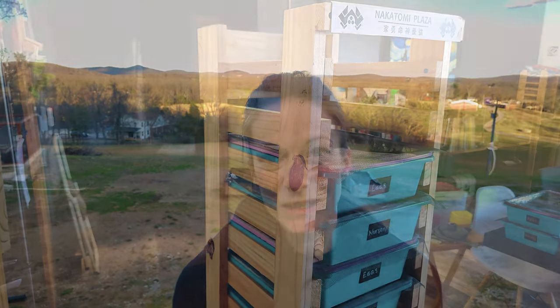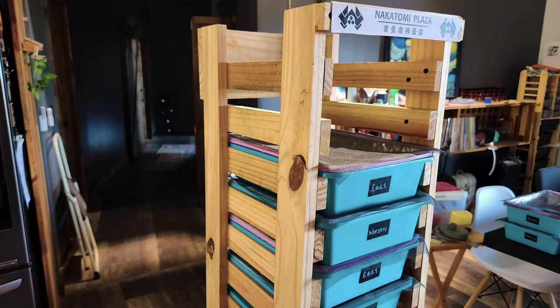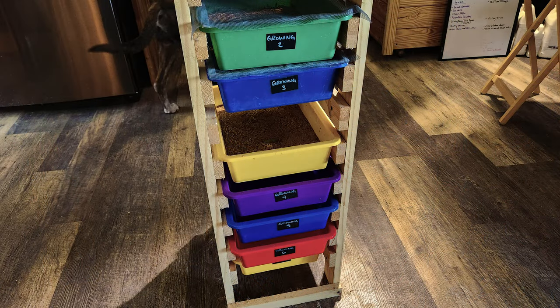You will need to keep each life stage separate from each other, as one stage tends to eat the other. So you'll want separate containers for the adults, the eggs, the larvae or worms, and the pupa.